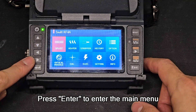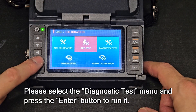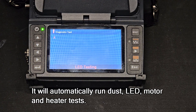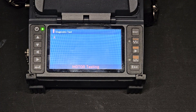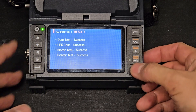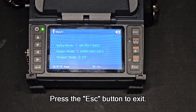Press Enter to access the main menu, then go to the CAL menu. Select the diagnostic test menu and press Enter to run it — it will automatically run dust, LED, motor, and heater tests. Once all tests are complete, the results will be displayed. If anything fails, please contact us. Press the ESC button to exit.